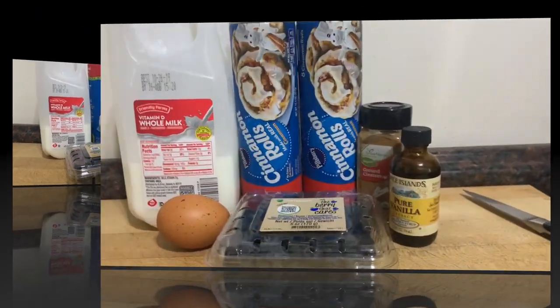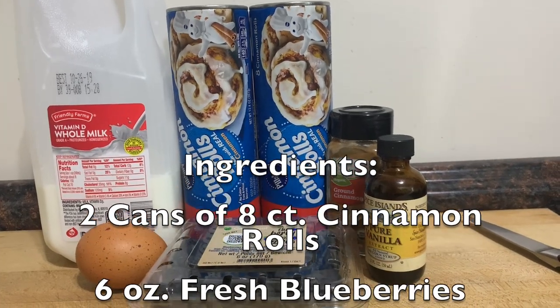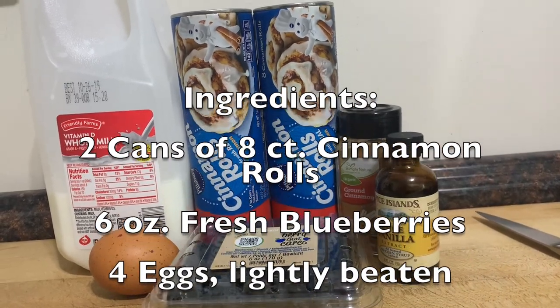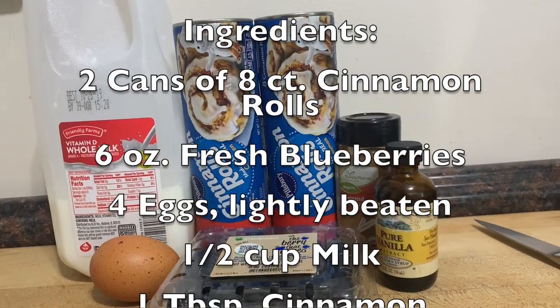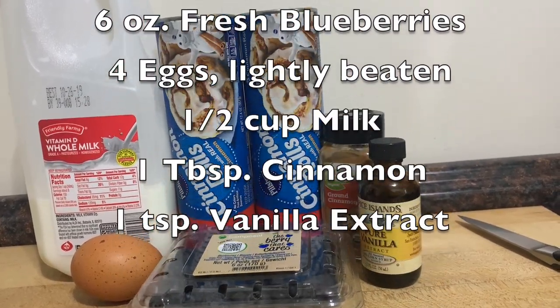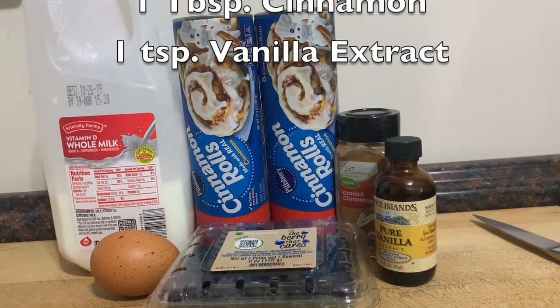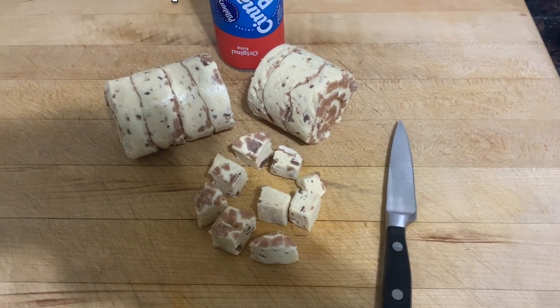For this recipe you're going to need two cans of cinnamon rolls — and you are going to use the icing, so don't get rid of it. You're going to use one and a half cups of milk, four eggs, some blueberries, a tablespoon of cinnamon, and a teaspoon of vanilla extract.